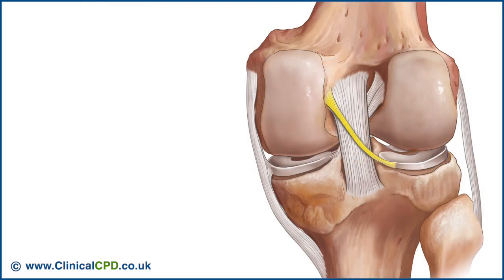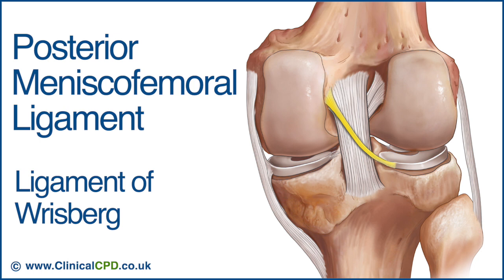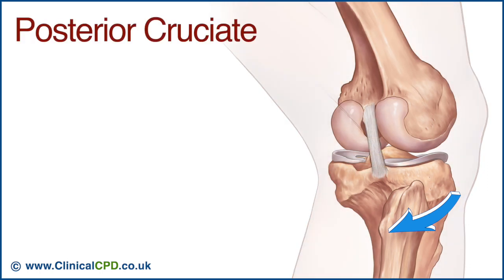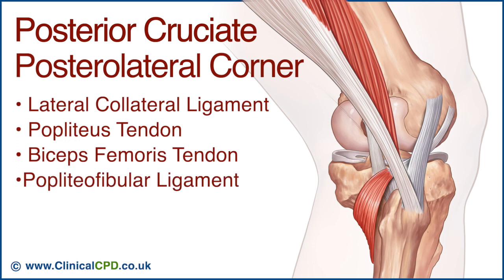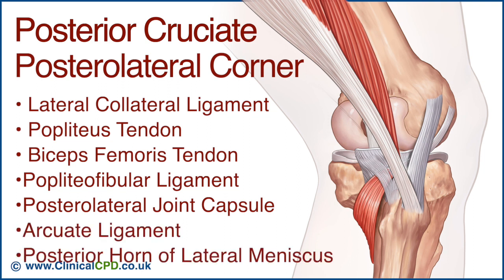Other ligaments provide support to the knee, including the posterior meniscofemoral ligament, called the ligament of Risberg. This is a small fibrous band that attaches to the posterior area of the lateral meniscus and crosses superiorly and medially behind the posterior cruciate ligament to attach to the medial condyle of the femur. Resistance to excessive external rotation and posterior translation of the tibia is provided by the PCL and the posterolateral corner structures, which include the lateral collateral ligament, popliteus tendon, biceps femoris tendon, popliteofibular ligament, posterolateral joint capsule, arcuate ligament, and posterior horn of the lateral meniscus.